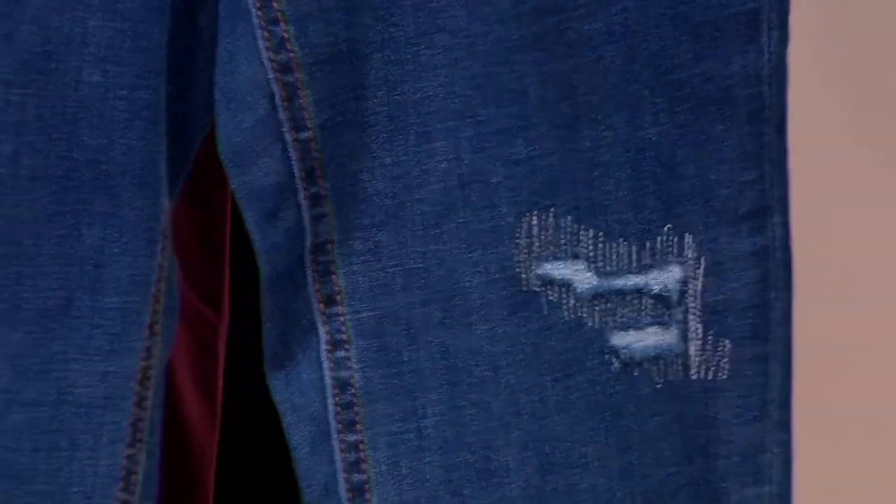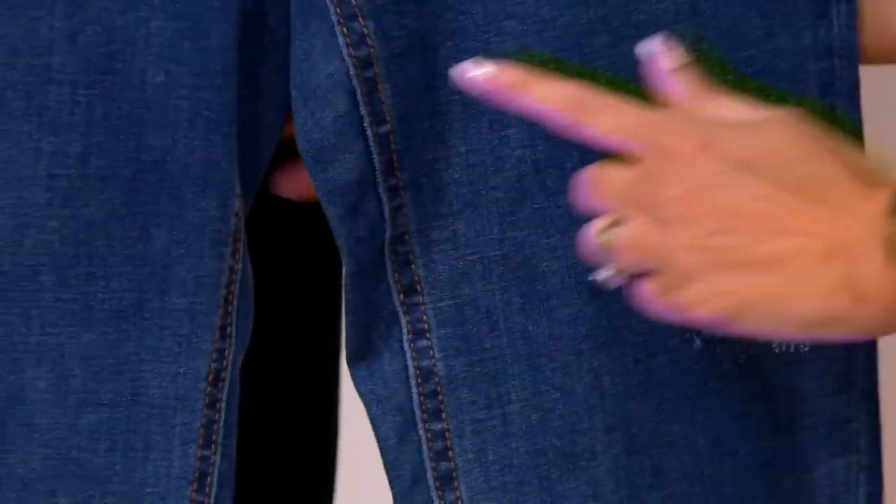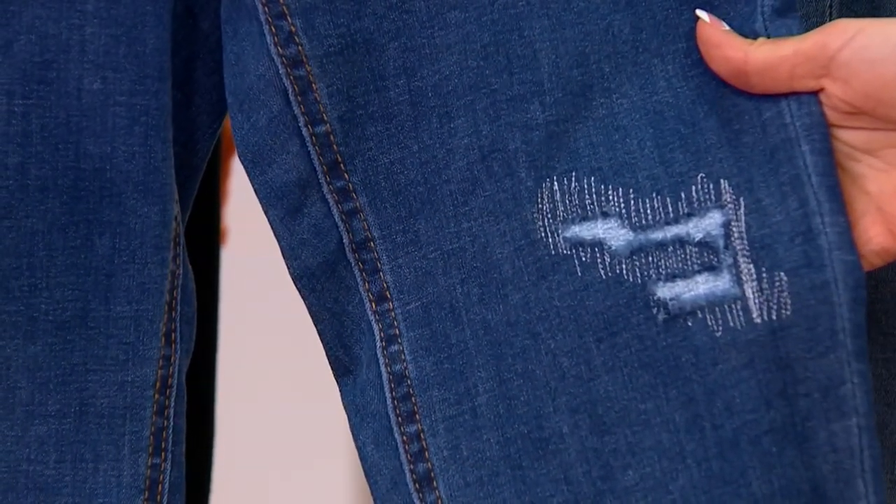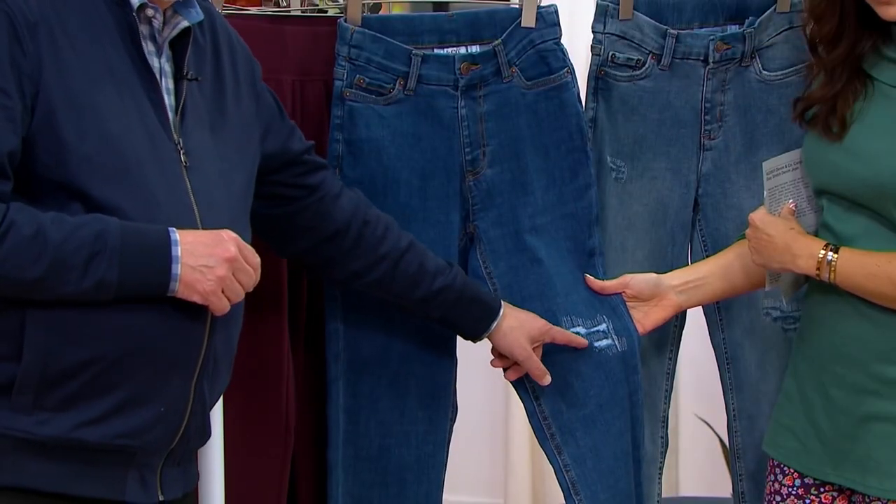For me, I like how you did the distressing. You're calling this 'rip and repair.' You can't see through it. You can't see through it at all. What we did was — we created a hole, two little holes.